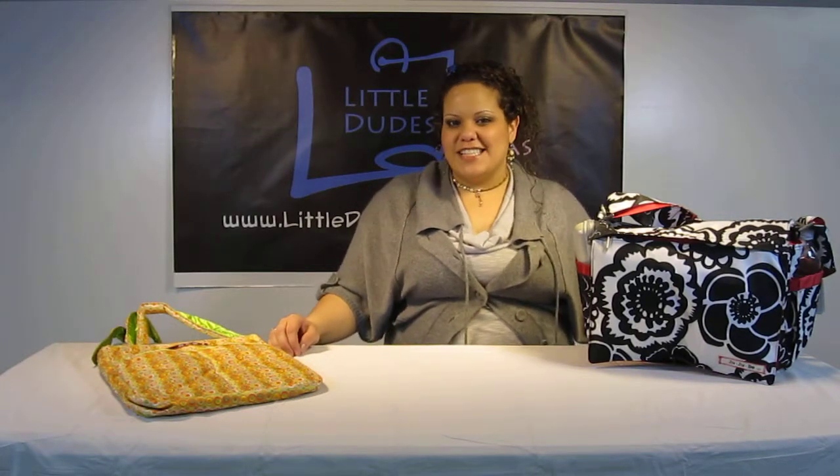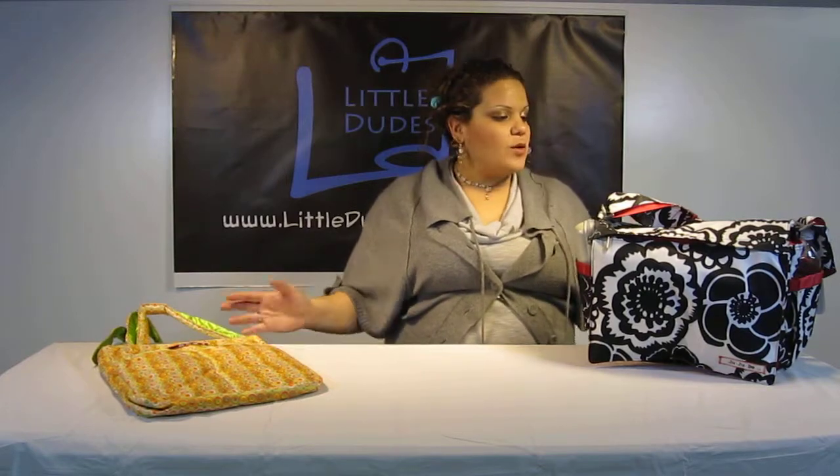Hi everyone, I'm Mai and you're watching LDD TV. Here I have the Jujubee Beall and I also have the Beelight. I'm going to do a quick comparison, pull everything out of here and put it into here and see what fits.